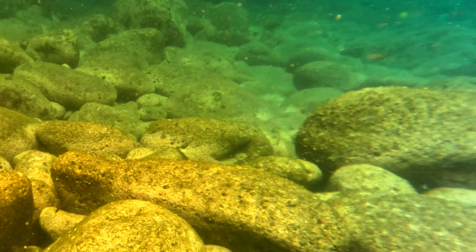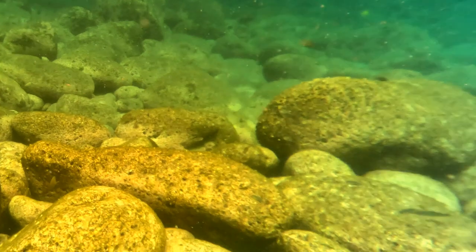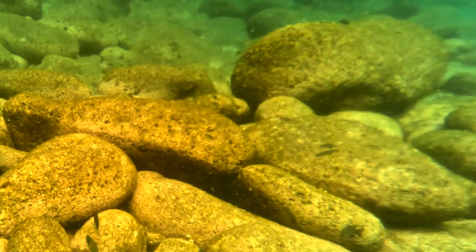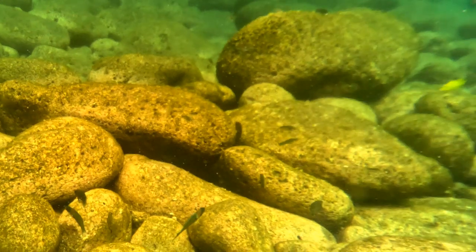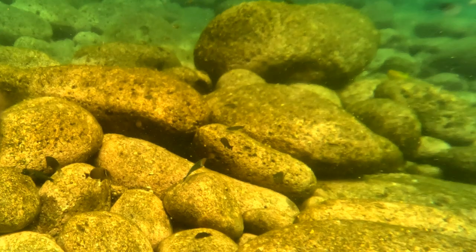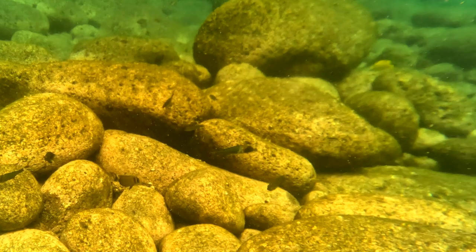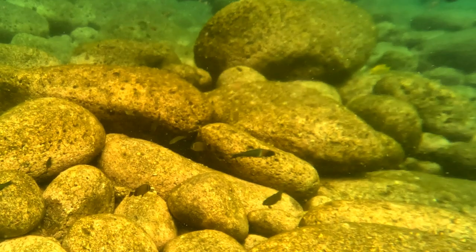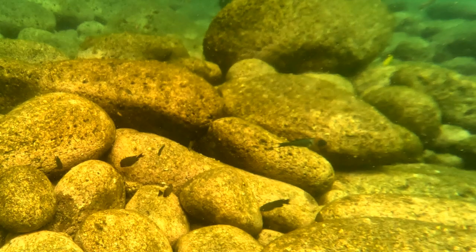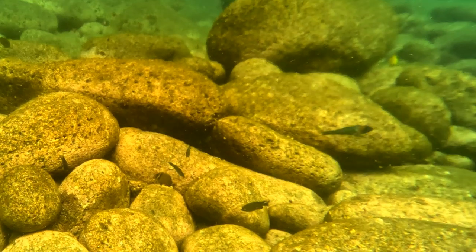I put my GoPro inside the mask and held it underwater, so this is not exactly what it looks like, but you do see that there is this yellowish, amberish tint. I'm not sure whether I like this — the tint bothers me depending on the angle of the sun. If the sun is shining through the water toward me it's really difficult to see, in my opinion, but my eyes are really bad so I don't know if it's just me.